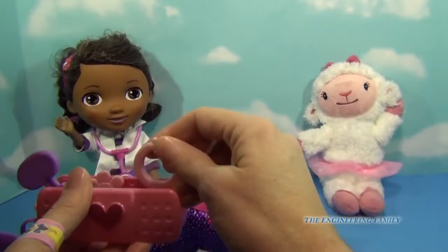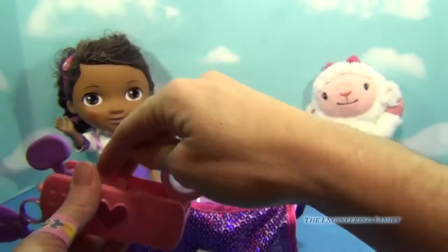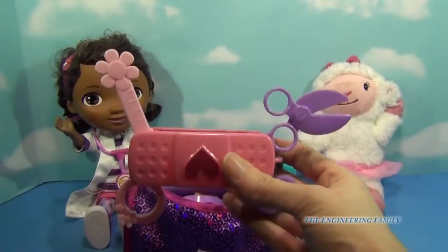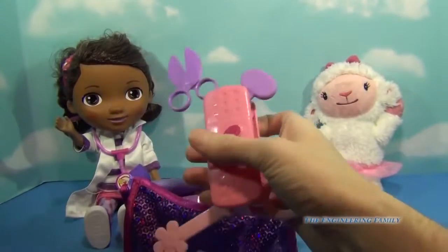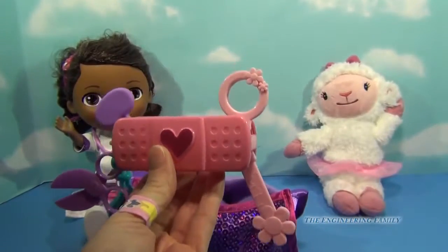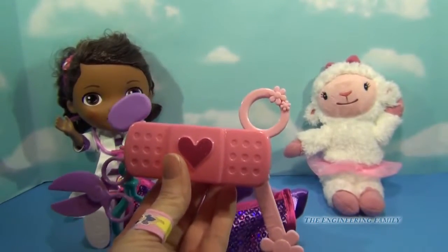Then we have a magnifying glass. And then our last thing is to see how tall all of our patients have grown. So look at this, let's count — we have one, two, three, four tools in one! Awesome.